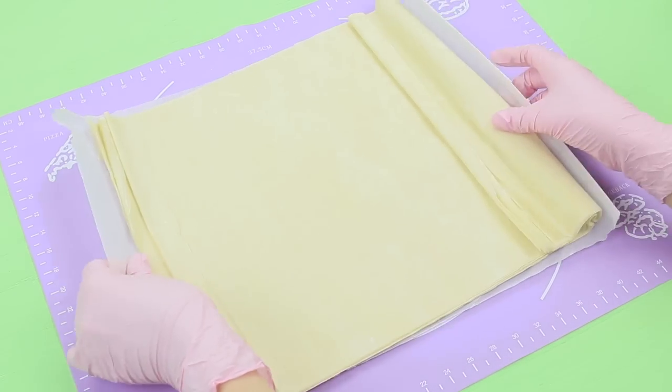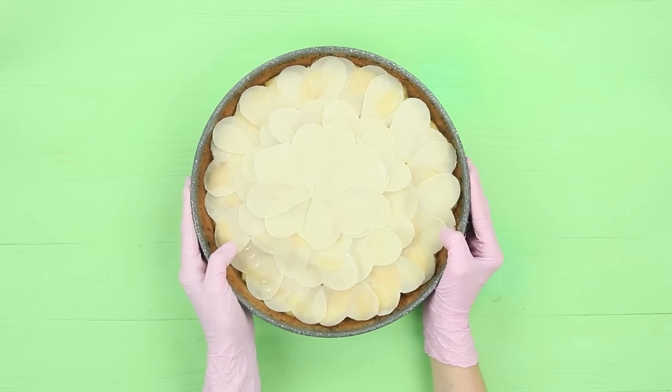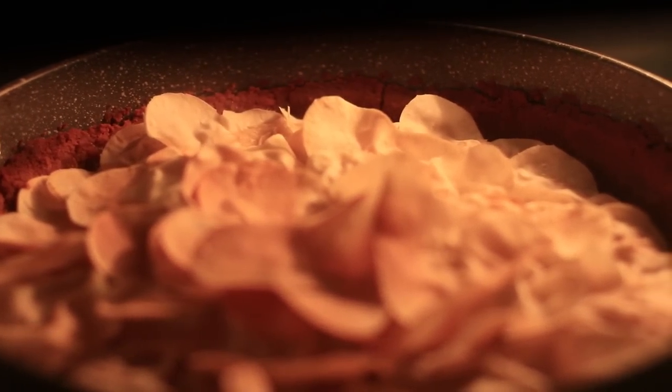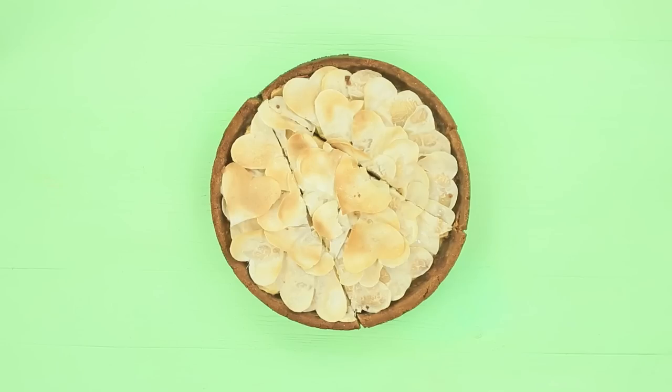Cut hearts out of phyllo dough and cover the layer of apples with them. Put it into a heated oven and bake for 40 minutes at 360 degrees Fahrenheit. Take the pie out of the pan when it's ready, and cut a big triangular serving out of it.